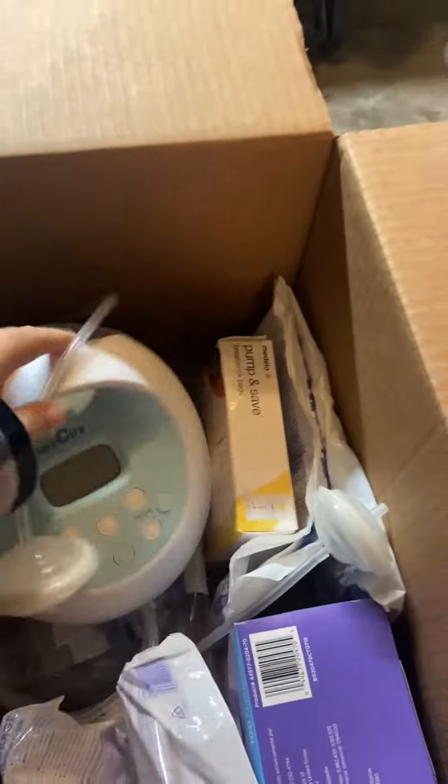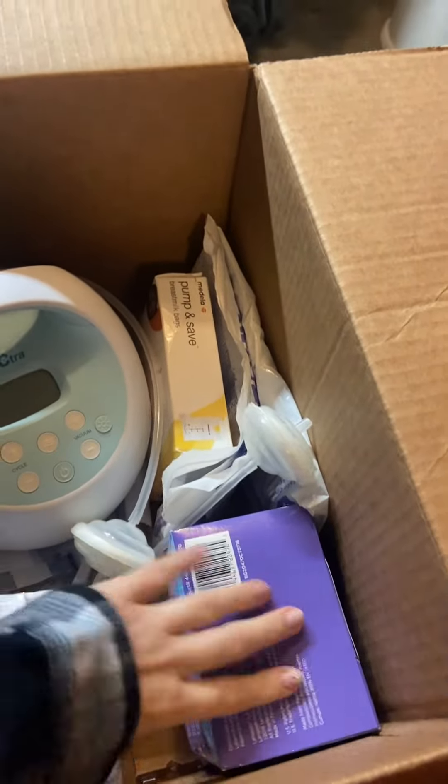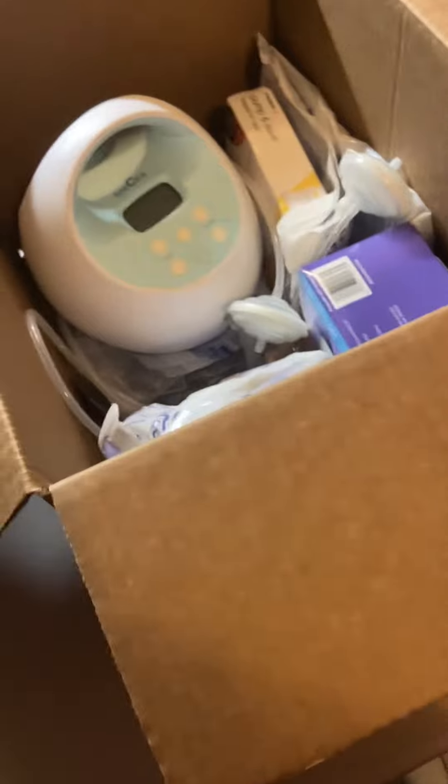And then somewhere in the garage — it's a mess right now, it'll be way tidy when you guys get here — is my breast pump. Put that on there, and maybe some of these bags. You can find a cute way to store them.